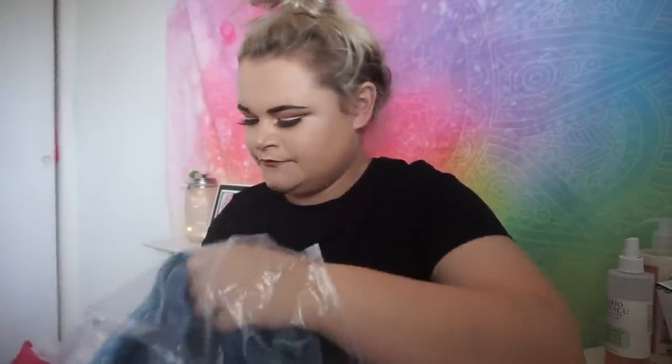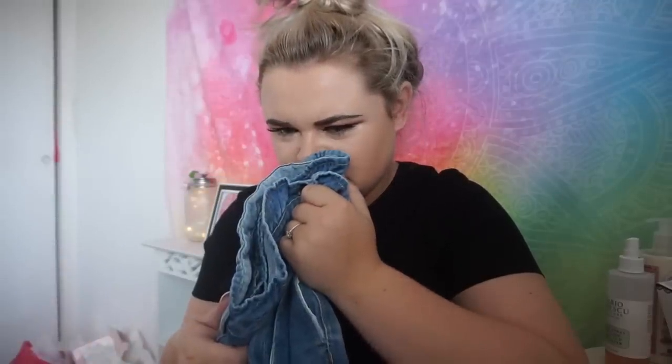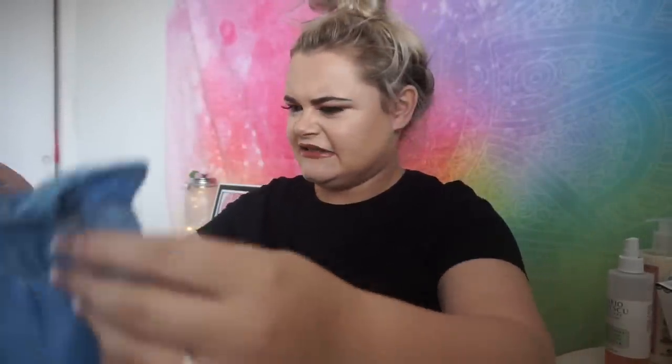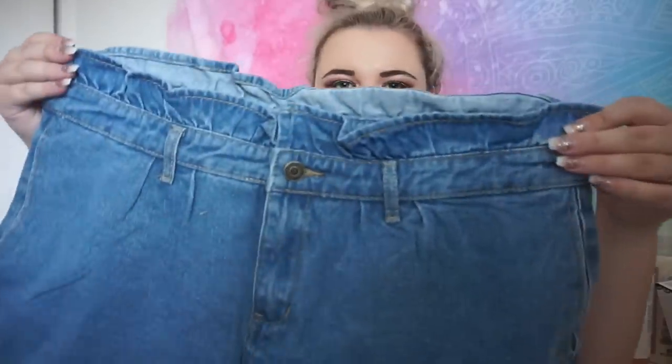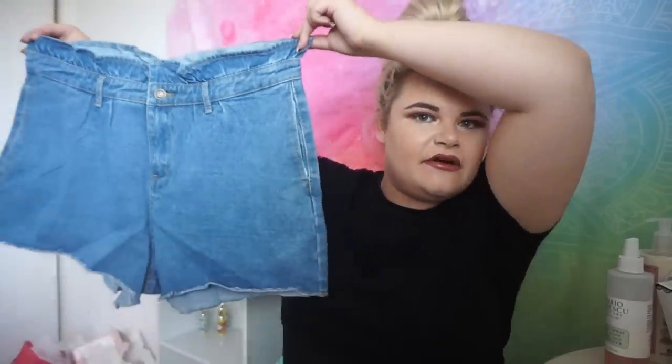Oh, I think this is some shorts — I'm super excited about these. Oh my god, they actually stink! They smell like you know when you go to the swimming pool and you've been in the chlorine — they smell like chlorine. The cord smells fine though. Anyway, these actually look quite pretty. They're high-waisted shorts with a little frill thing on the top which I'm really about, and they're distressed at the bottom. I really do like the style of these shorts, they just need a bloody wash because they stink.